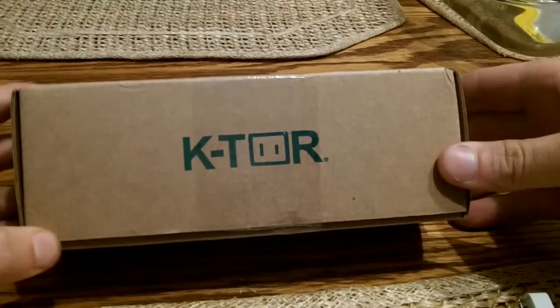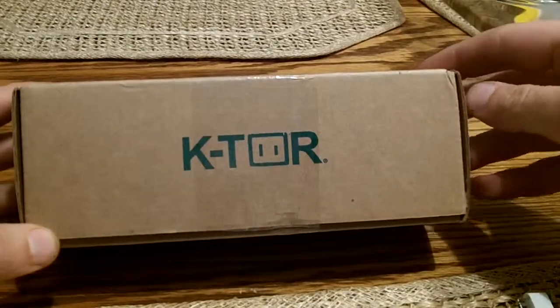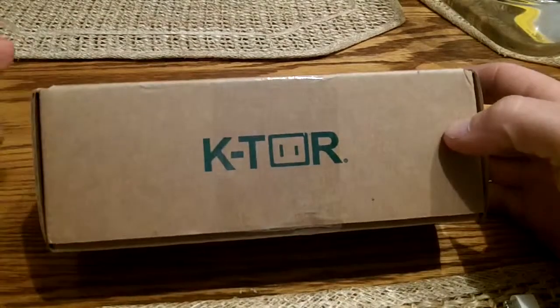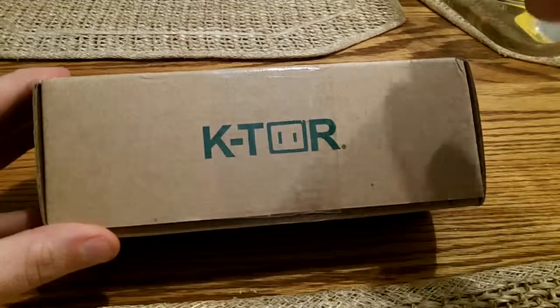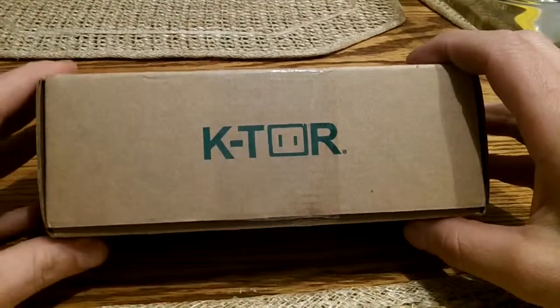Hey everyone. I got this hand generator from an American company called Ktor. I found it online — I wanted something to charge my flashlights, MP3 players, and cell phones for power loss, for camping, or just great to have if you don't have a generator.